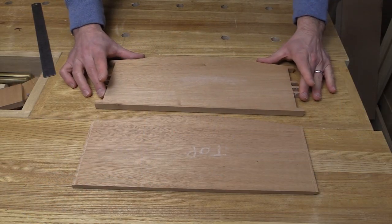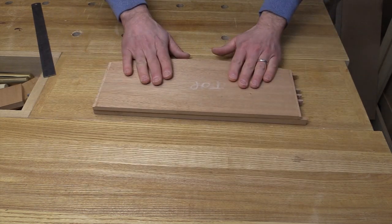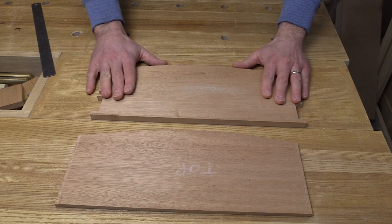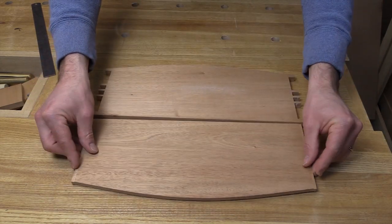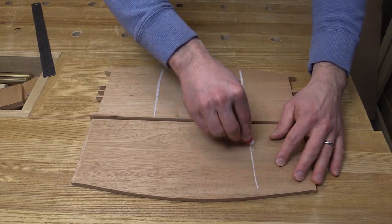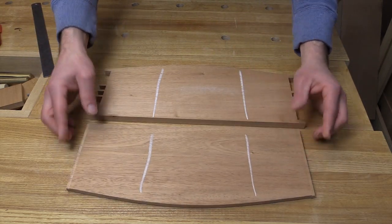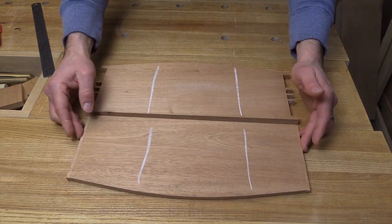I've gone ahead and disassembled the case again, and you can see here that I have that top divider — it's labeled as top — and then I've got the bottom here, and I have my blue tape so I know that this is the bottom of the base. The first thing I'm going to do is just flip this over and do my chalk lines, and this is going to ensure that when I go to cut these dados, I'm cutting on the right side of the piece, and that'll prevent me from making a pretty big mistake if I were to cut on the wrong side of the divider.